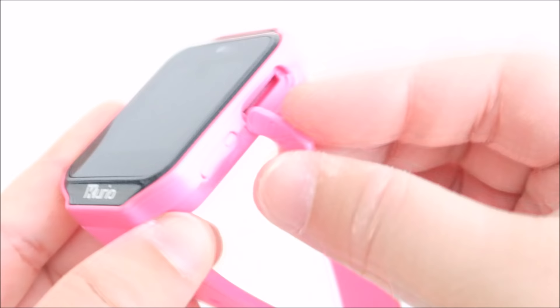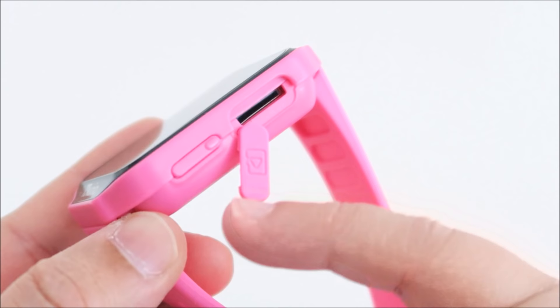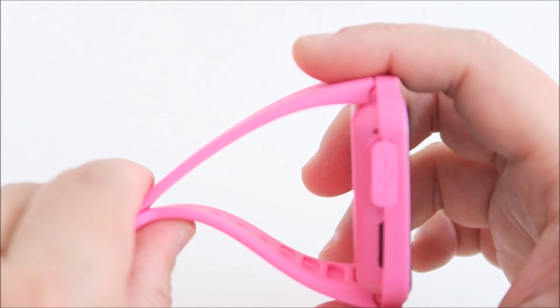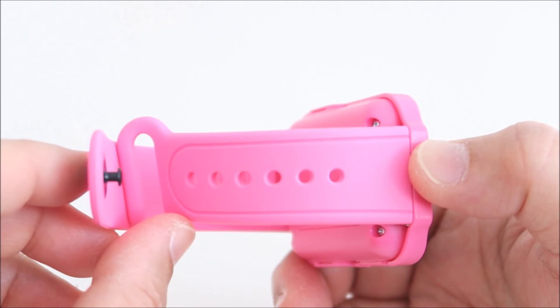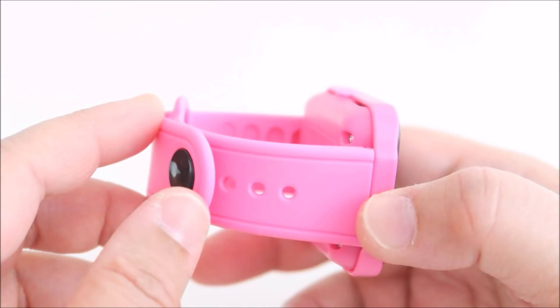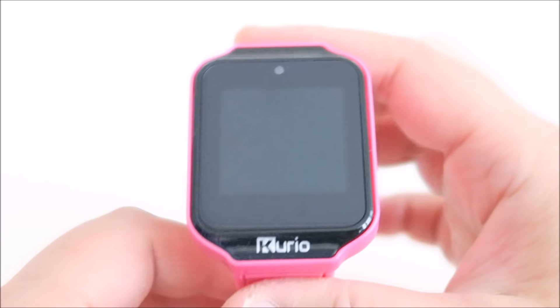You can put up to 32 gigabyte SD card inside here. The silicone is really soft and comfortable, and it comes with plenty of holes for adjustment. My daughter is seven years old and her hand is really small, but she was fine wearing this. My son is nine years old and his wrist is quite big, but it still fits him very well.